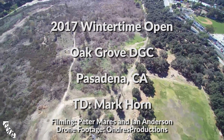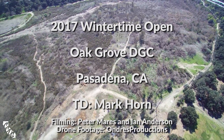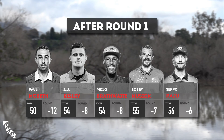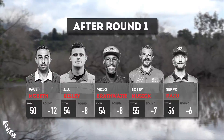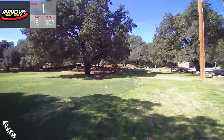39th annual Wintertime Open. Mark Horns has been keeping it running - he's gonna pass the torch to John from Supreme Flight. We've got a sweet card here going around with Paul McBeth, A.J. Reesley, Philo Brathwaite, Bob Music, and Seppo Paju.